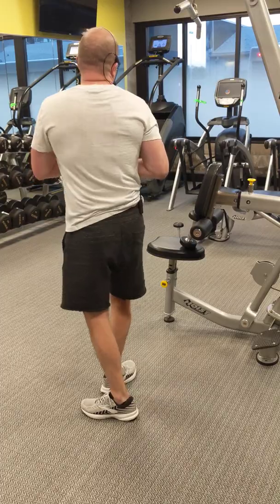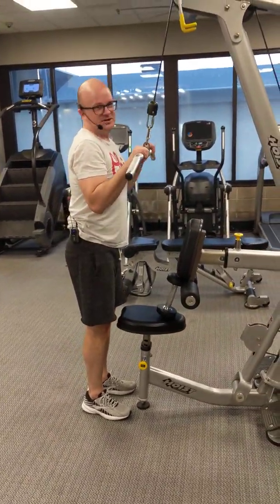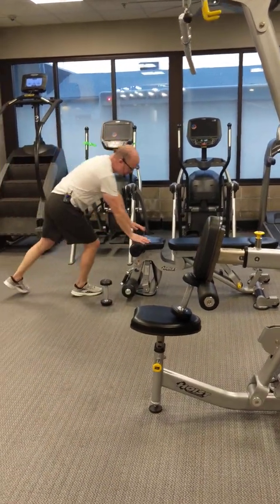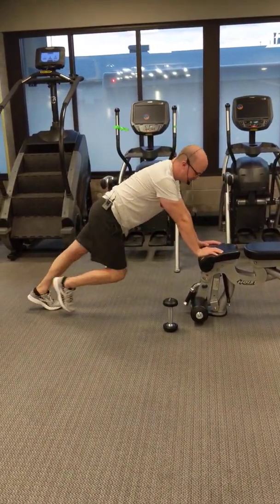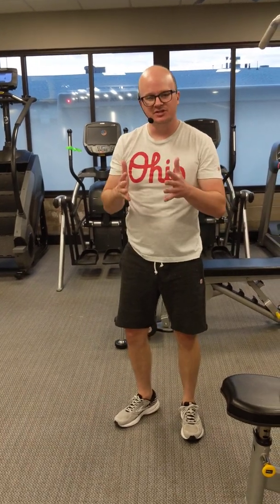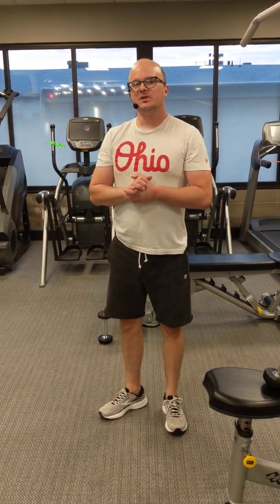Something like a dumbbell movement is open-chain for the triceps. Closed-chain for the triceps goes back to that push-up — hands can't move, body does. So remember: open-chain, hands and feet are moving; closed-chain, hands and feet are stationary. You remember those things? You should be able to figure this out all the time. Next video, we're going to talk about concentric and eccentric contractions.